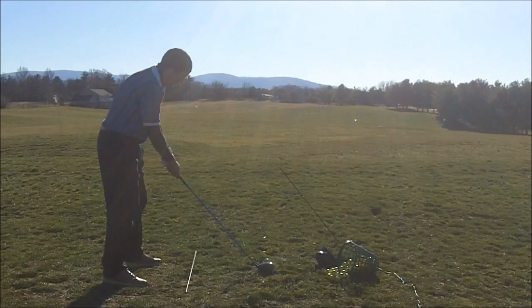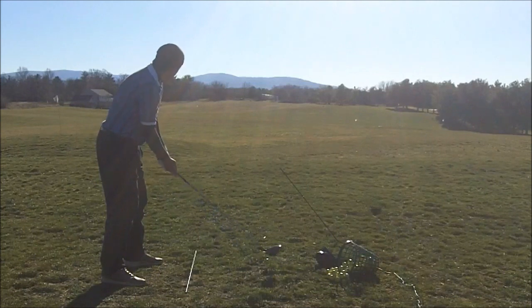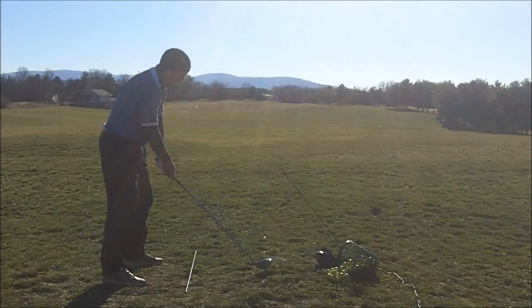Here we go again. Get the waggles, get everything so I feel right. Look at the target, and then go ahead and go.